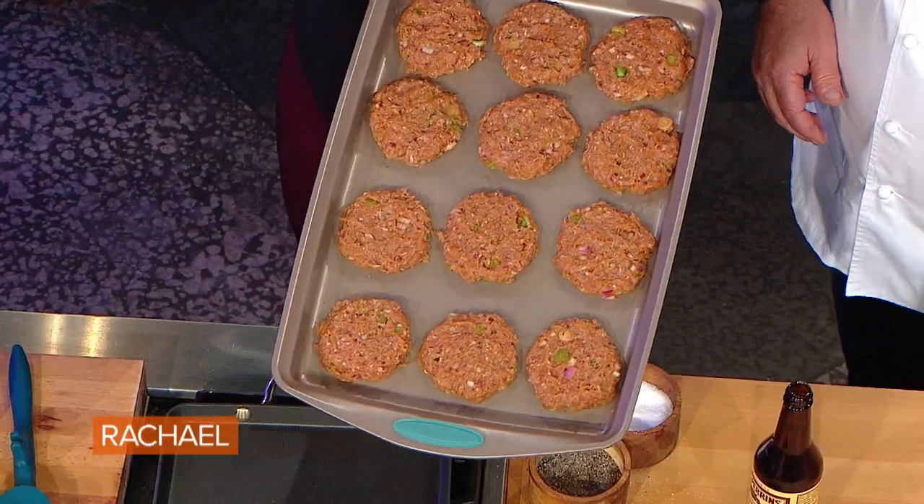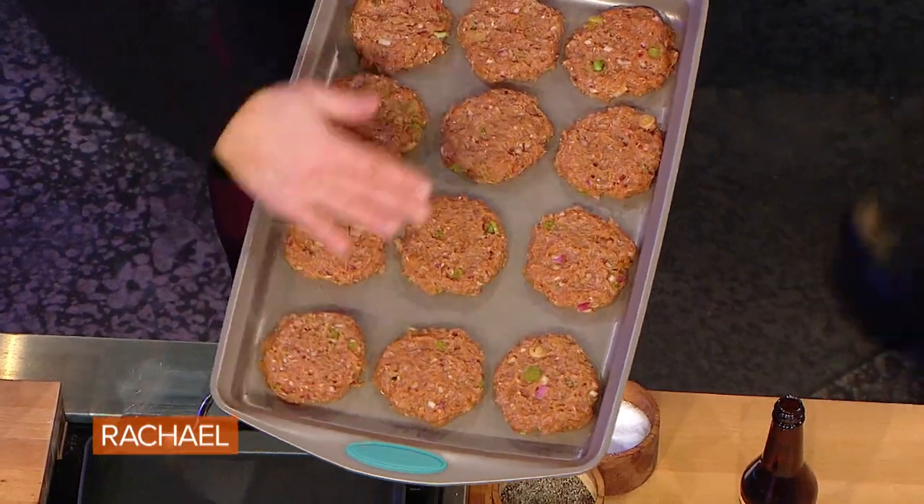Form your patties. See how Emeril has all his patties formed and even in size and shape, so that when you put them on, they all have the same cooking time. That's a good tip.